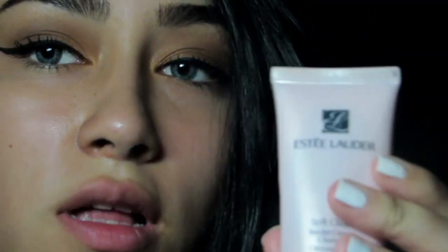Now I'm going to move on to the face. I'm going to prep my skin with Estee Lauder. Then I'm going to use Milani Make It Last — it's a prime, correct, and set — so I'm just going to prime my face with this spray.